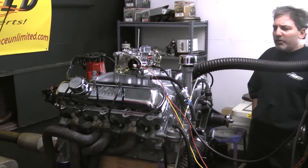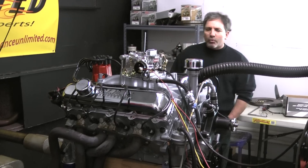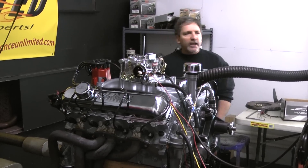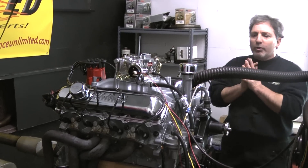Again, I think this thing should be making somewhere close to about 400 horsepower. It runs fantastic. Check it out — watch our throttle response and everything else. All of our engines are custom built in-house.